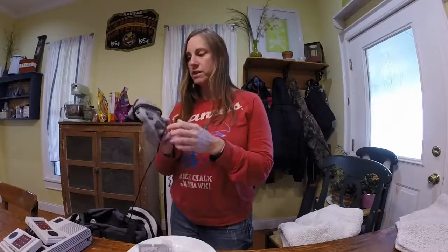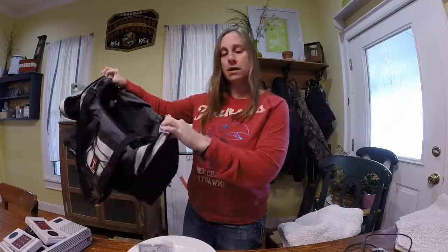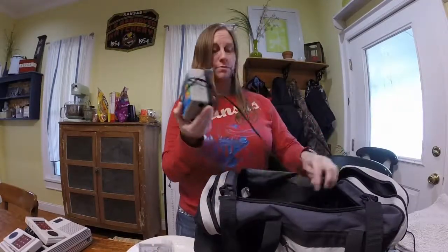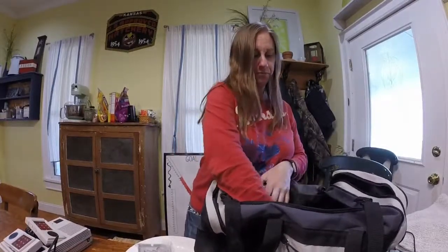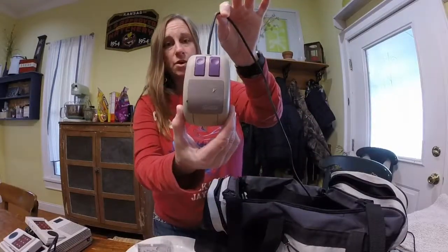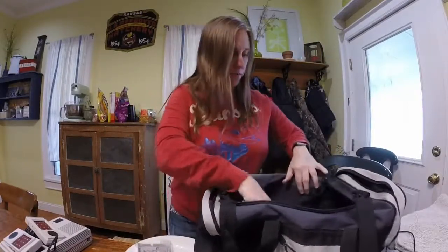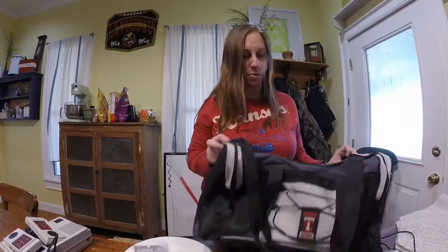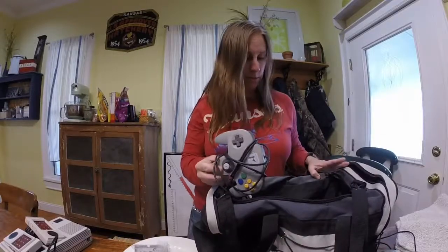We have Nintendo 64 controllers that were picked up at that same sale. I also got a gym bag — my youngest needs one for track. We picked up an aquarium pump that still works; I plugged it in while I was there. There are more Nintendo 64 controllers, a mouse that goes to a Nintendo game that still has its end piece, and controllers for the Super Nintendo. I'm going to run the bag through the washing machine since it's dusty, but it'll make a nice bag for track practice.